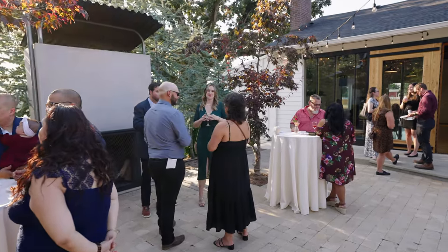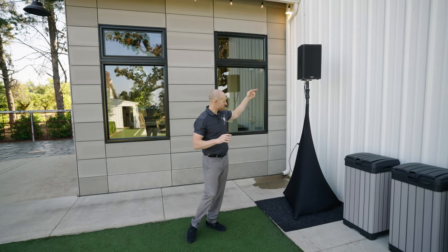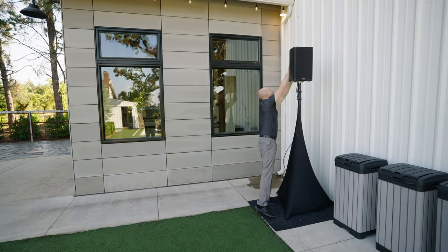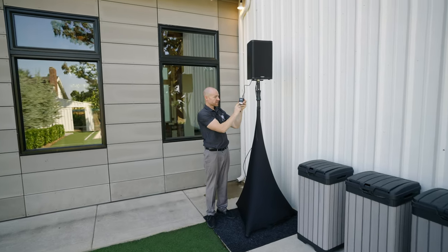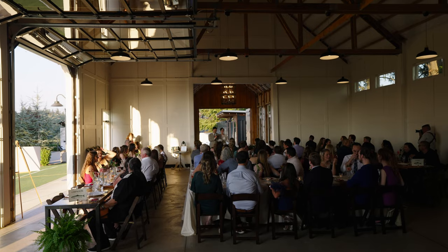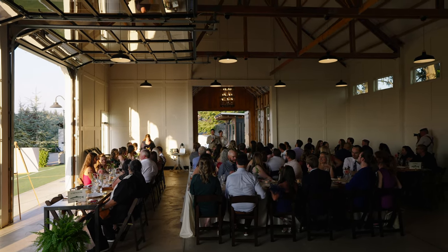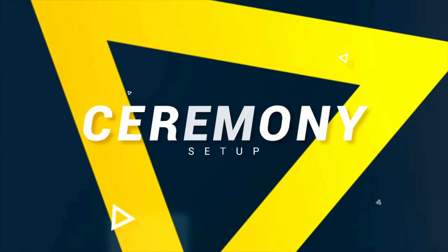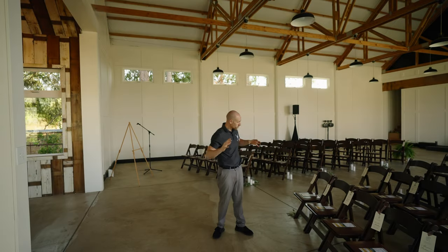For this particular wedding, we're going to have a lot of people hanging out in this general area until it gets a little cooler, so we have a wireless speaker. We have this pack, and what it does is send a wireless signal from inside out here. Depending on the reception area and where we need sound, sometimes we can get away with just having a wireless speaker.